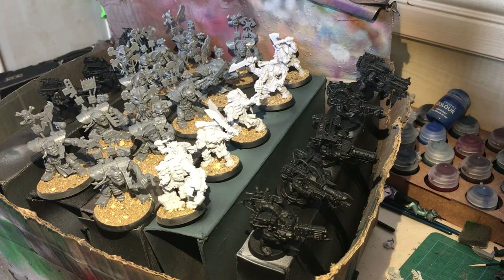Hi guys, welcome to RootStem. In today's video we're going to be painting lots of Orcs.